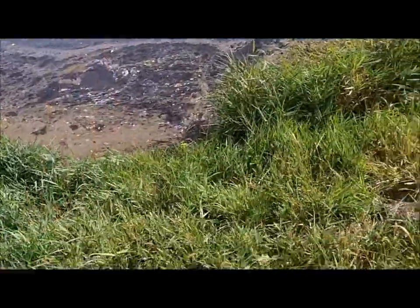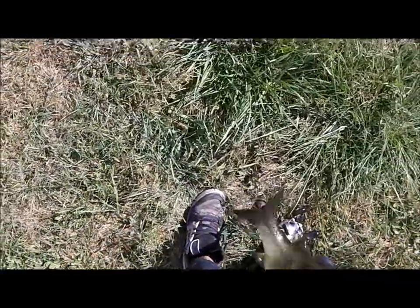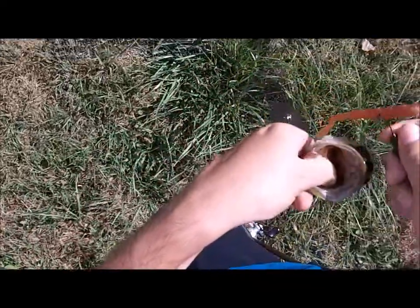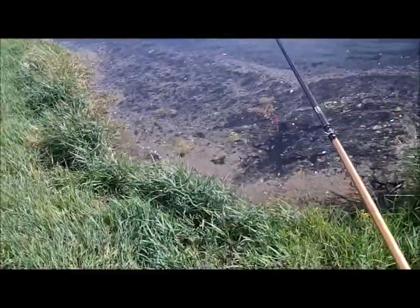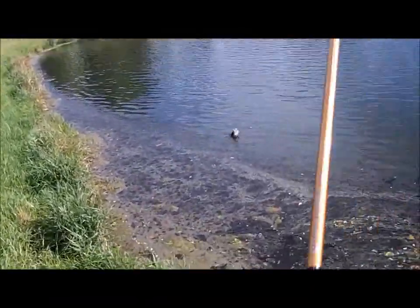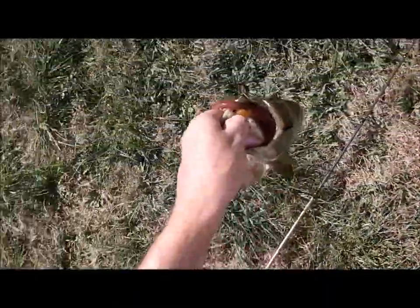Got him Denise. Got him. There we go. There he is right there — he's hitting that same bait, the tickler. See if we can get some more out of here. Got him. Wow. There we go. Third bass out of here guys. There we go. He just wanted that tickler guys.